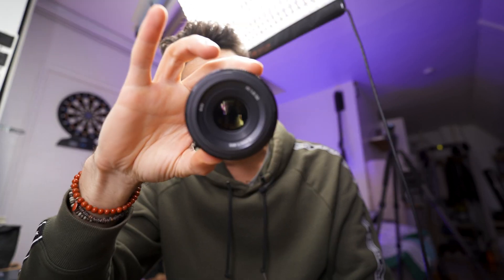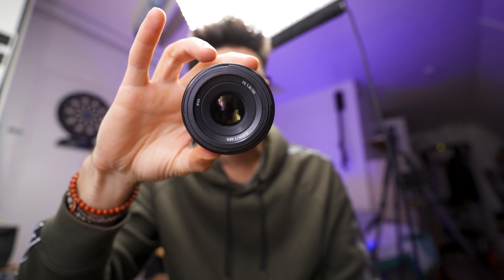Hi everyone, today we'll show you how to open up the Sony 50mm FE lens. This is the cheap version — I think it cost about $250.